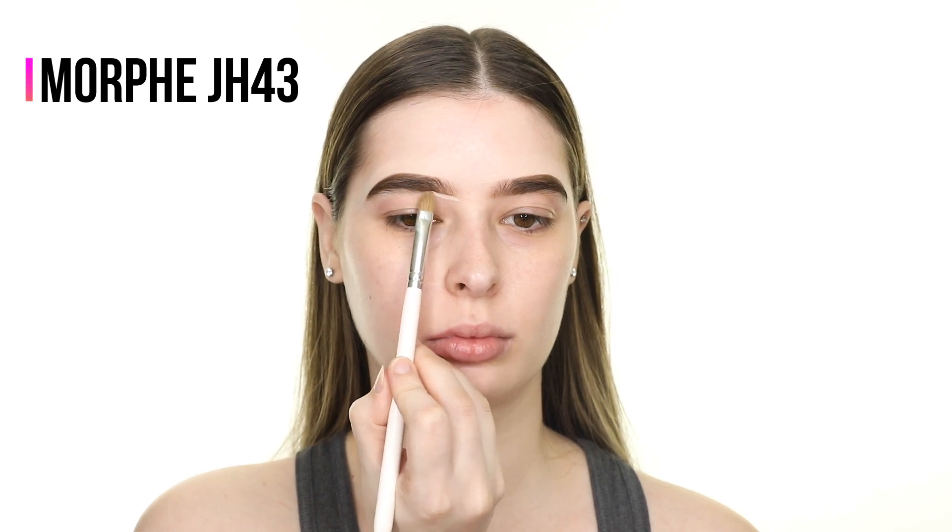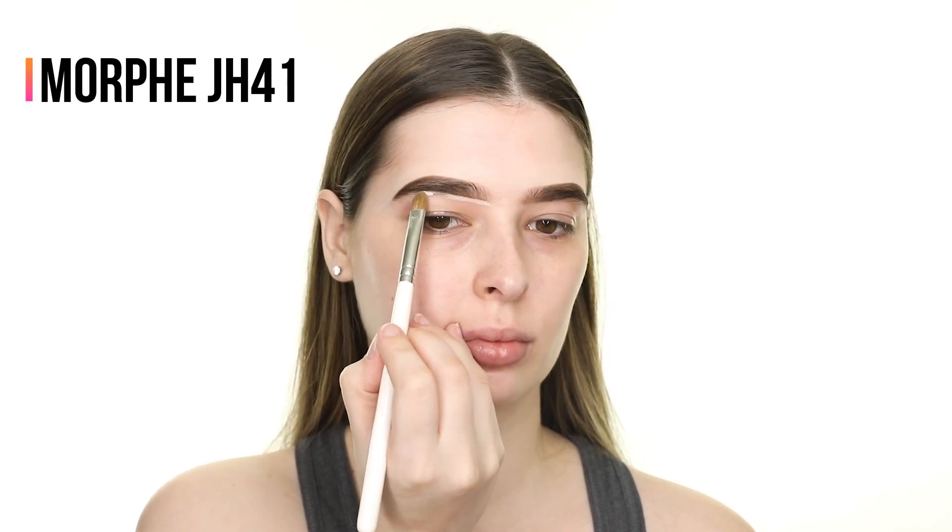Next I'm cleaning up the top edge of my brows with the Makeup Revolution concealer in shade C1. I'm almost out of this concealer so I'm using the little bit that's left for this step.